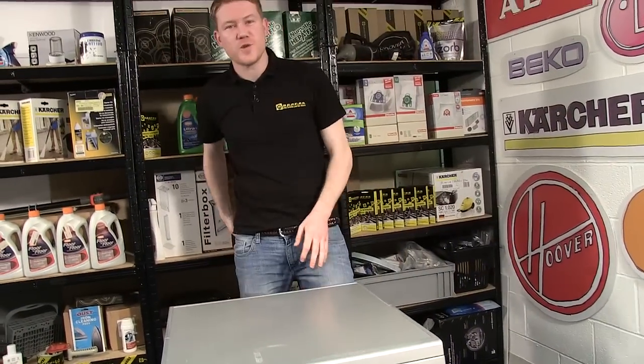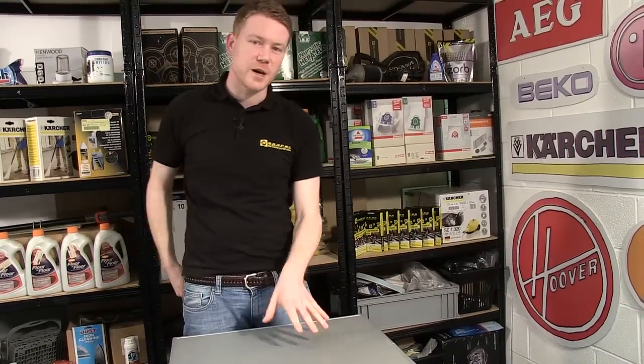Now we have it — one new heater fitted to this LG tumble dryer. Remember, spares for tumble dryers and all other appliances can be found on the eSpares.co.uk website. Thanks for watching.